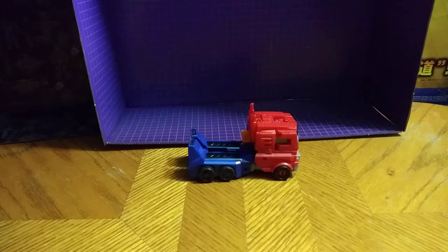Purple backdrop was my idea for this review. It's my studio.